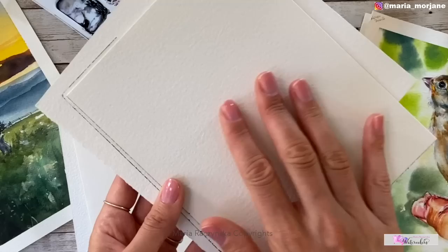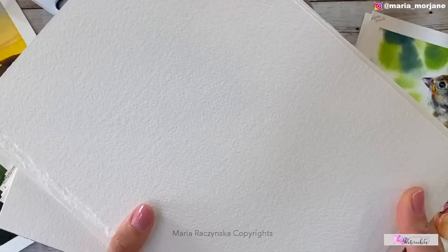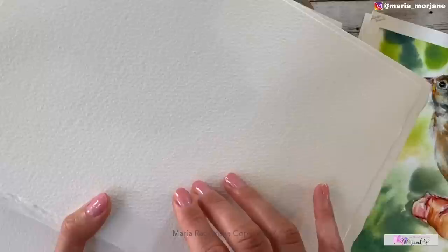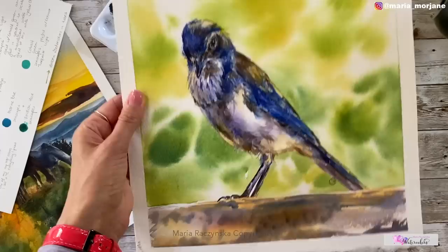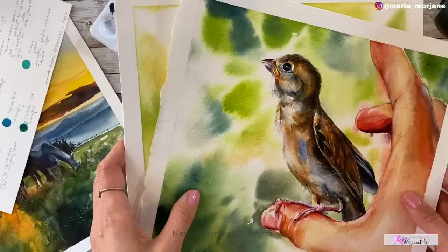When I buy Arches sheets — 22 by 30 — the logo is on the softer side, which is the correct side to paint on. This doesn't correspond to what you see in a pad, so flipping the pad page shows you the correct side. I also use Stonehenge Aqua cold press 300 lb for smaller projects, though it lifts easily, so I choose my papers wisely depending on what I'm painting.